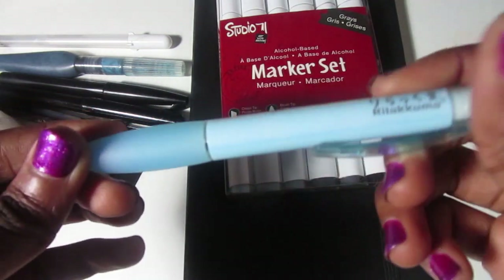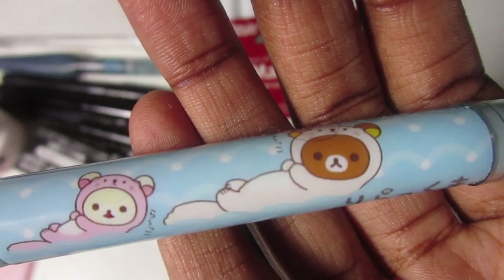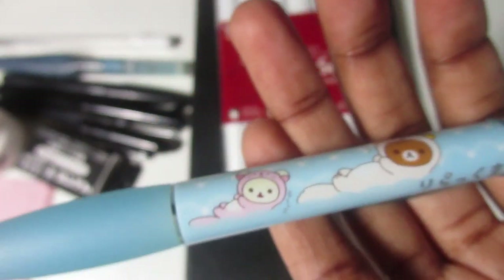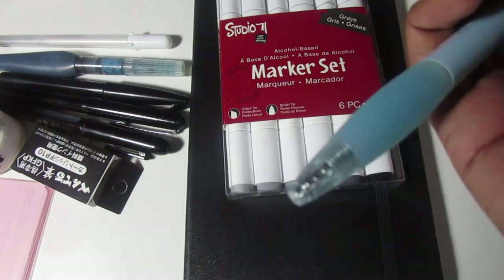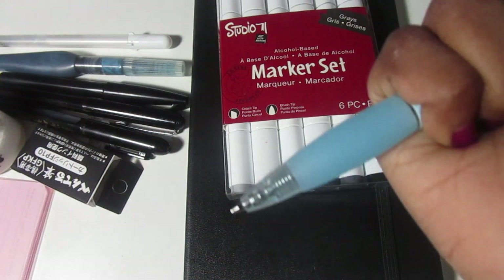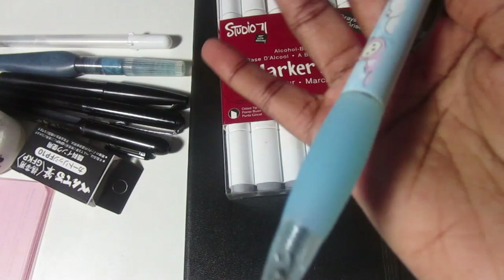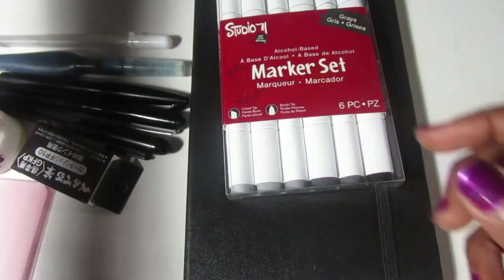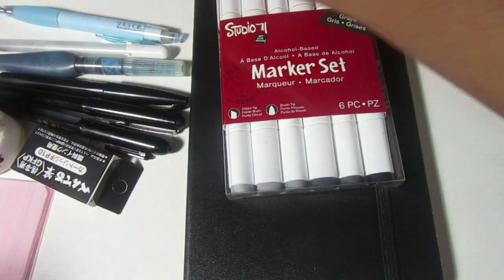I've also got this ballpoint pen — it's super cute. It's a Rilakkuma pen I got from Kinokuniya, which is a Japanese bookstore. If you guys want to see a haul video of what I got there, let me know and I'll make a video for that. But it's a regular black ballpoint pen — if I want to make smaller details or noodle around with it, I'll just bring it for Inktober. I'm going to say this is my lucky pen because I really like it.